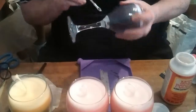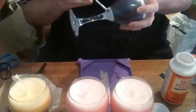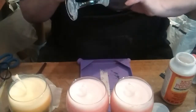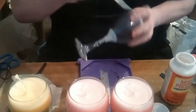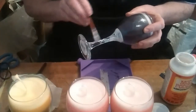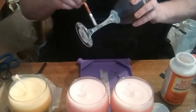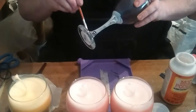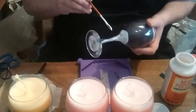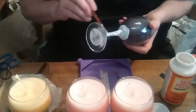I put the mod podge where I want to place the glitter — normally I just do the stems, but if people want names putting on or a design on the glass in glitter, I'm sure I can accommodate it. It all goes on your preference on what you would like.